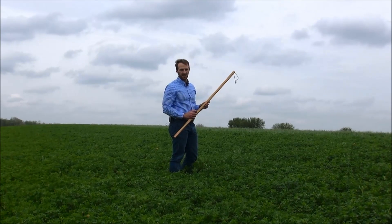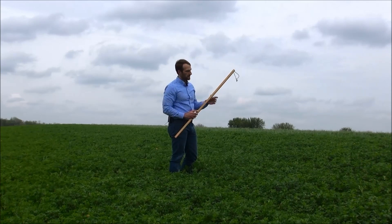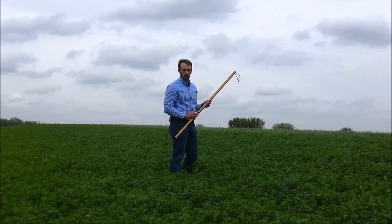We're working with a pure alfalfa stand today. If there's grass in the alfalfa, the peak won't necessarily be accurate and I'd recommend scissor clipping instead.